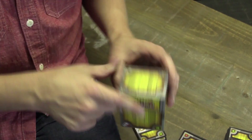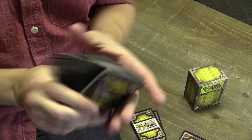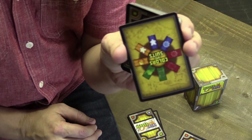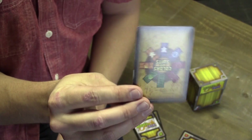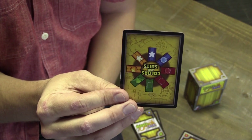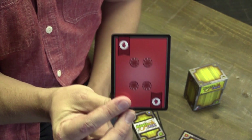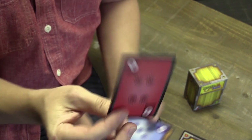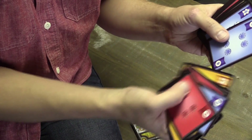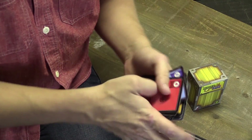So what cards do you get in the box? The first thing you get is a big stack of play cards. These all have to do with the suits of the game — the icons and the colors. There are four different colors and four different icons. Each card has a color, a number, and an icon, and that's really it. Each play card has a color, an icon, a suit, and a number.